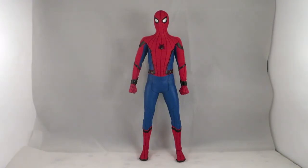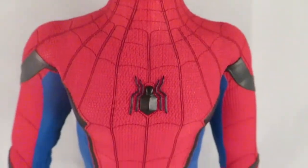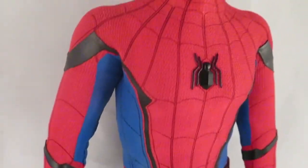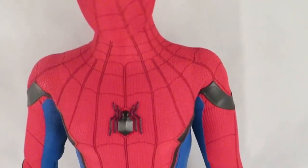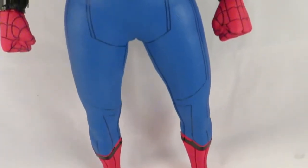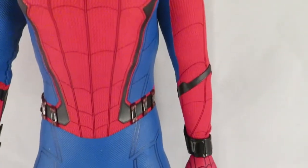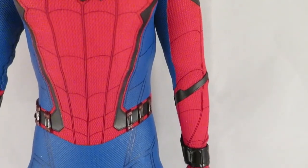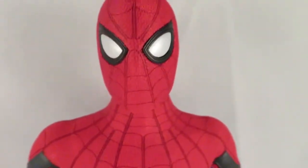Let's take a closer look at this figure. The suit on this is absolutely amazing — this is definitely one of my favorite Spider-Man figures I've ever owned. You can see the black leather bits and the logo, which is actually plastic. The blue bits are the same material as the Amazing Spider-Man 2 figure, and the red bits are similar to Black Panther but not exactly the same.